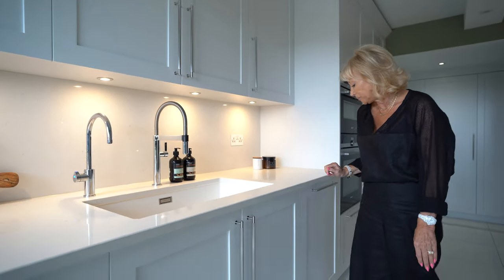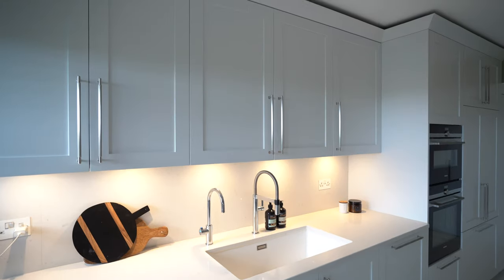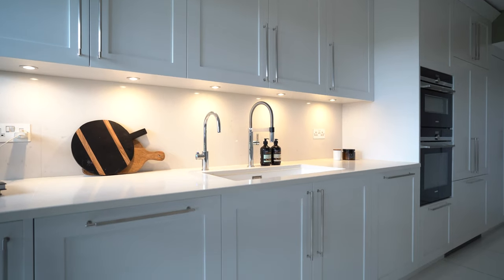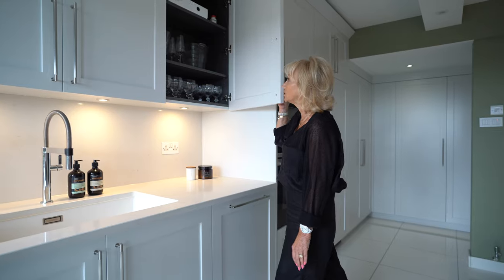Moving along here, we've got our standard double bin unit with a metal shelf above for plenty of your rubbish bags, etc. And more storage for glasses, etc.